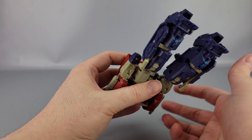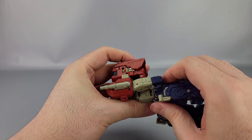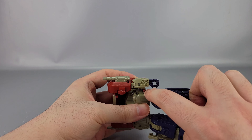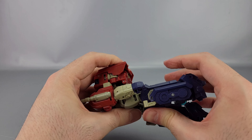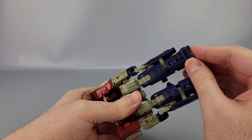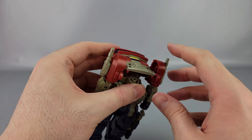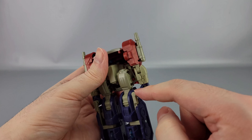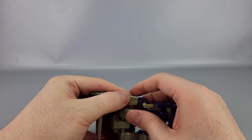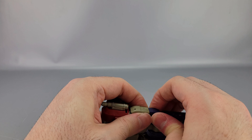Here's the thing that's kind of annoying about this transformation — they don't tell you this, but the thighs need to be at a slight angle for them to line up with the slots on the arms. There are little red tabs here which need to line up with these slots. They don't tell you they need to be at a slight angle for this to work properly. There are also these tabs which will go in these little slots, and the hands will go over top of the pegs. Hopefully you have it all lined up and it works.